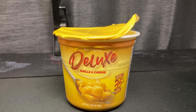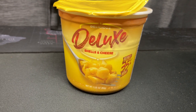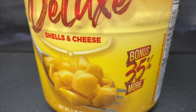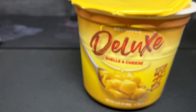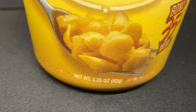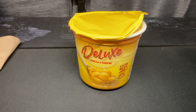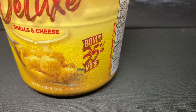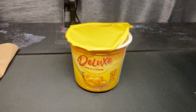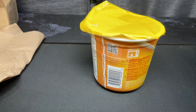Alright people, Deluxe Shells and Cheese — deluxe, it says that right on the package. Found this at Dollar Tree. It says it's delicious, bonus — 35% more. So your net weight here is 3.25 ounces or 92 grams. The offering here was not too great before they pumped it up with 35% more, just like Dollar Tree has pumped up their prices 25 cents more. Is this worth a dollar twenty-five? Not really — we're gonna find out how it tastes.